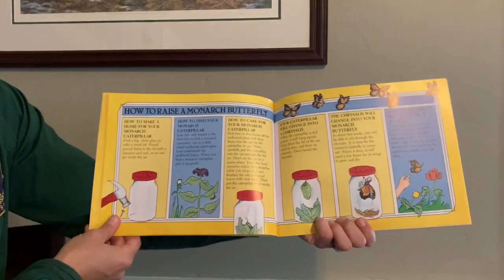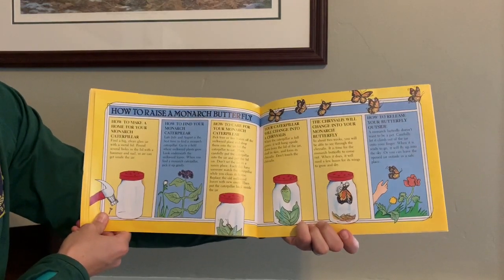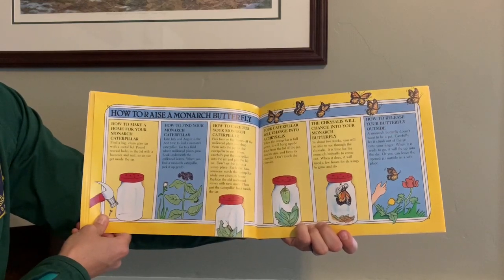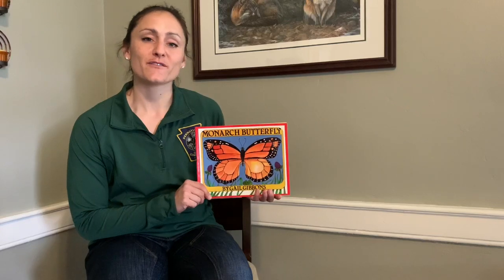At the end of this book, it tells you all about how you can raise a monarch butterfly. Thanks for listening to Gail Gibbons' book on monarch butterflies. We hope you enjoyed your Storytime with the Pennsylvania Game Commission, and hope to see you soon.